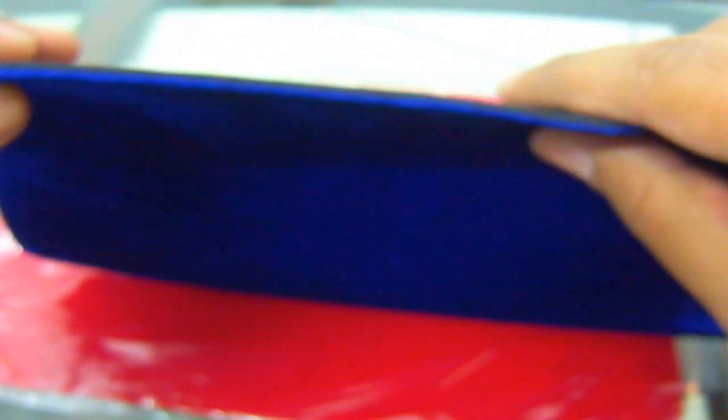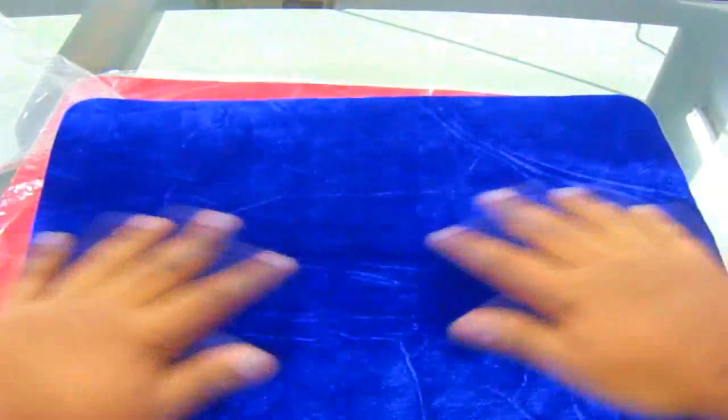They look smooth and cool. The back is like rubber. You can see how it looks — there is matting, but it's not really thick or heavy. These are really light weighted.